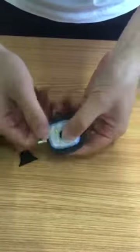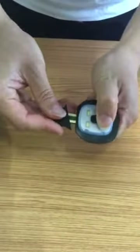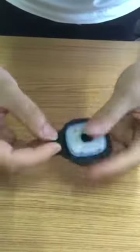When it turns green, it means it's fully charged. There is a cover to protect the USB port. On the two sides, there is Bluetooth, a switch control, and a speaker, so you can hear music from this side.